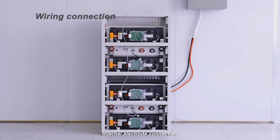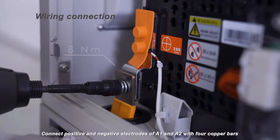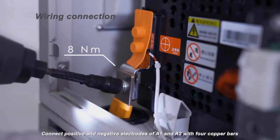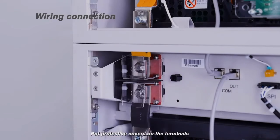Internal electrode connection: Connect the positive and negative electrodes of A1 and A2 with four copper bars. Put protective covers on the terminals.